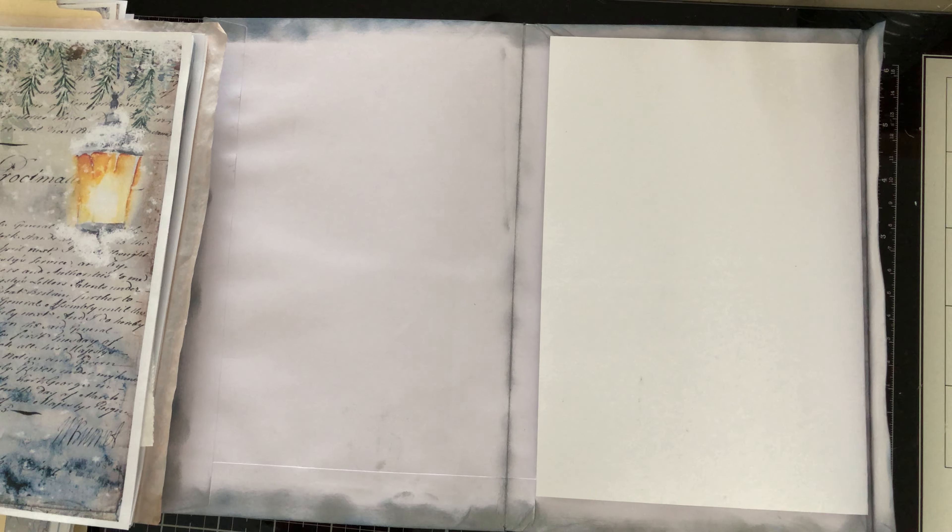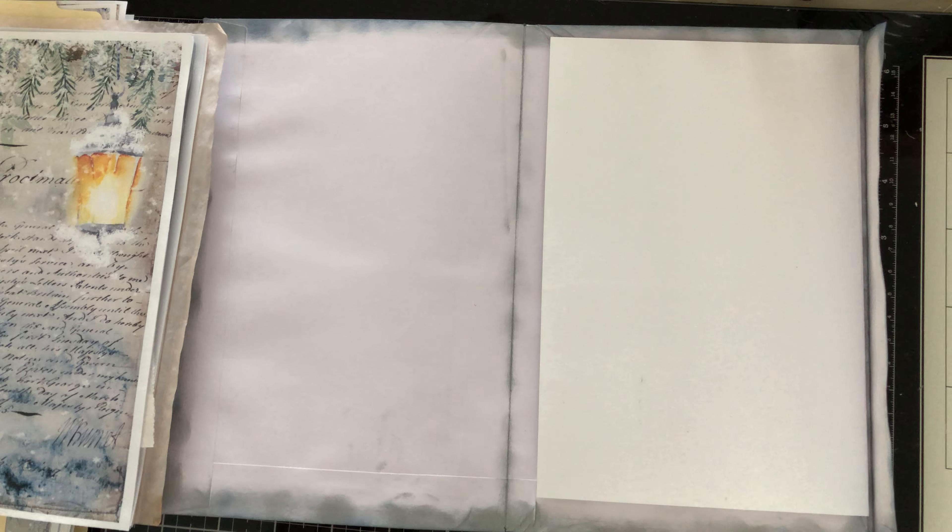Hello all, welcome back. Today I'm going to show you how I make my journals. I've decided to do a Winter Wonderland journal and I bought two collections from My Porch Print, which are Winter Woodland and Winter Garden. I will call mine Winter Wonderland and I'll probably use both collections, mix and match them.